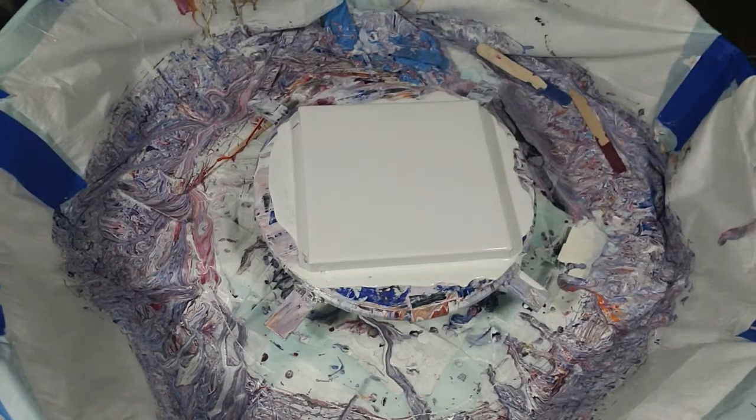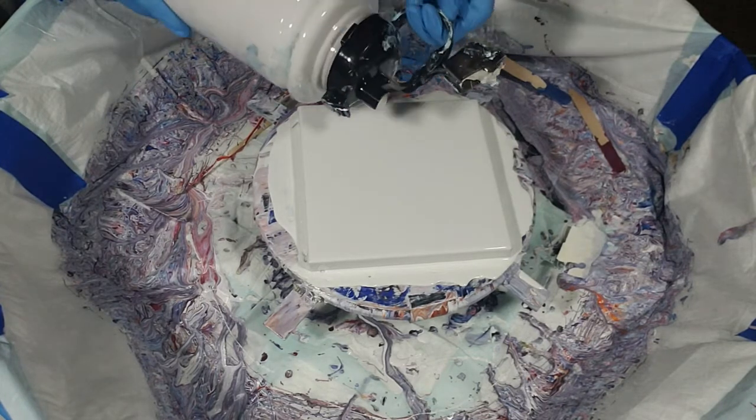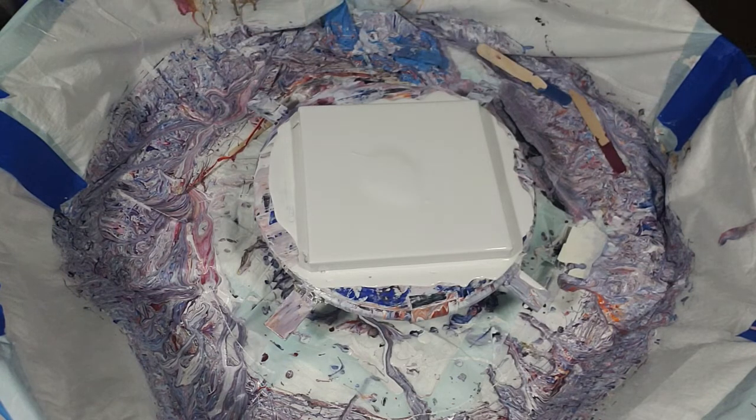Welcome back to Kelly's Creations. One of the Facebook groups I belong to has issued a challenge to use red, gold, and one other color of our choice to do a painting. While there's no prize, my fellow artists will be judging one another on this group, so without further ado let's get started.